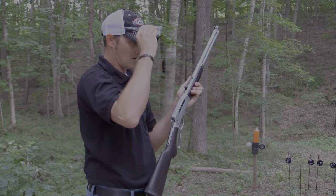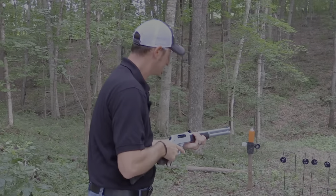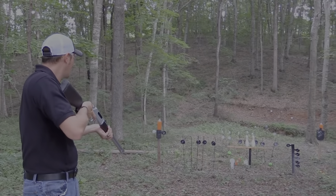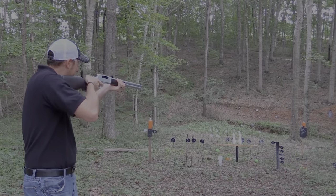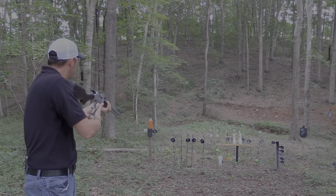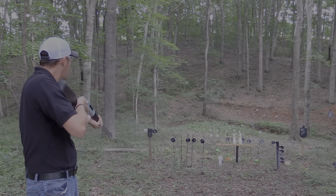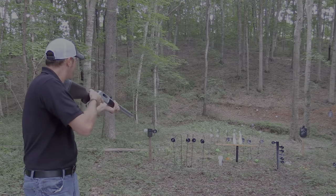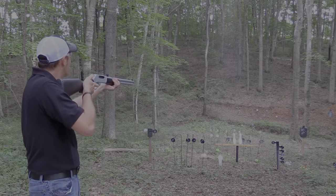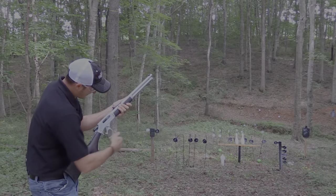Eyes and ears are on. Let's get the one on top of the target right there — wham! Let's get this guy right here pretty close — wham! It just obliterates it. That one on the ground is not going to get away from us. Oh, that never gets old. Never, ever gets old.